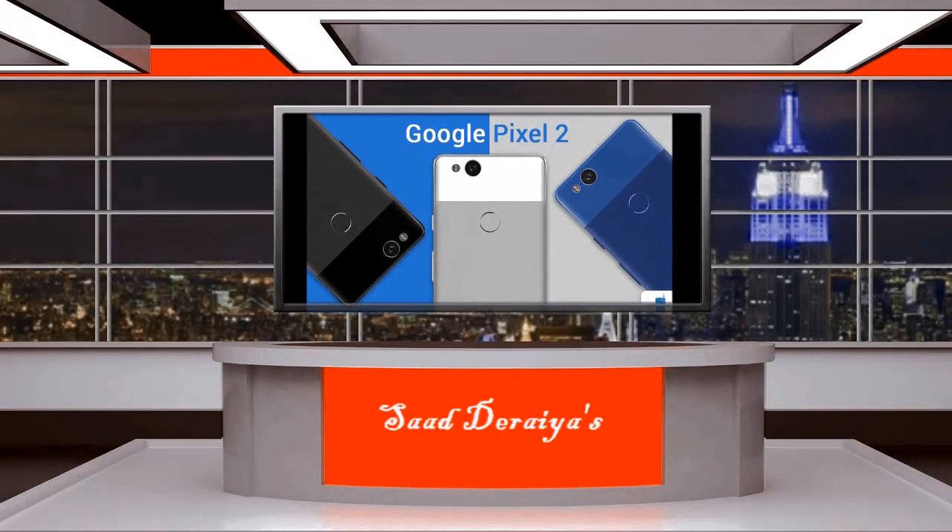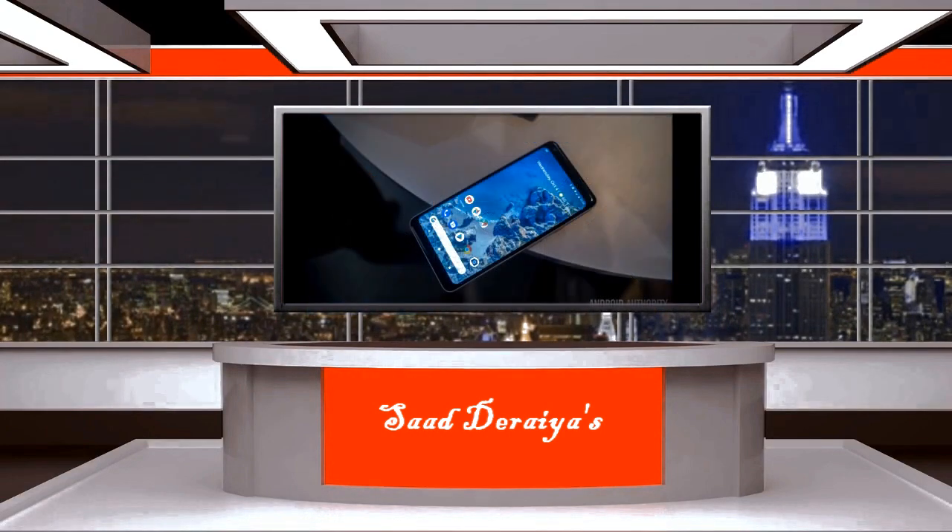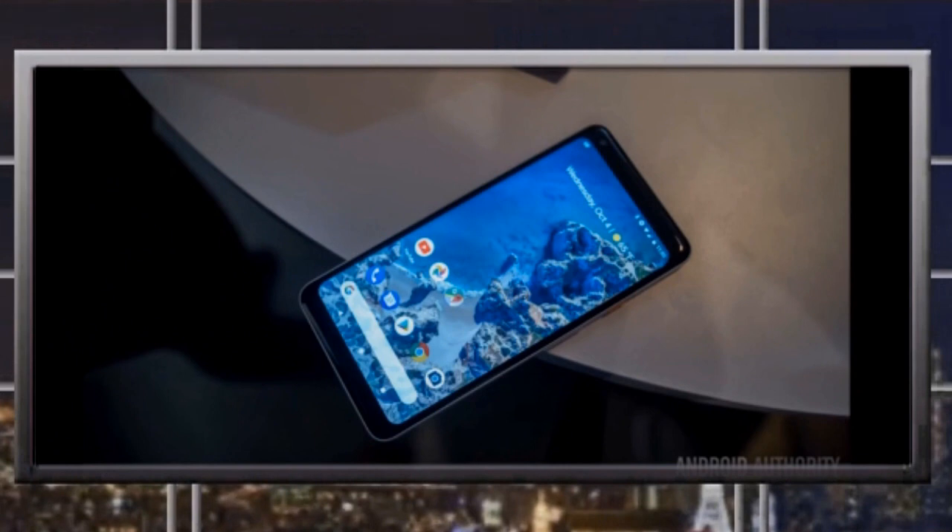Hey guys, welcome to this video. Sardaria here, and today I'm going to be talking about some reasons that you might want to consider before buying the Google Pixel 2. So let's get started.